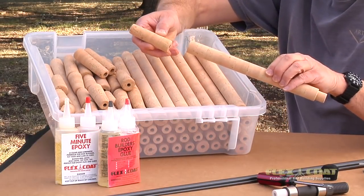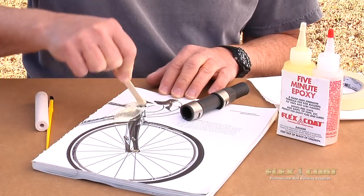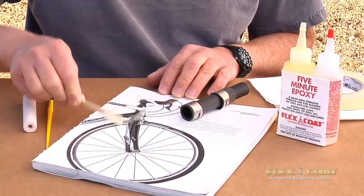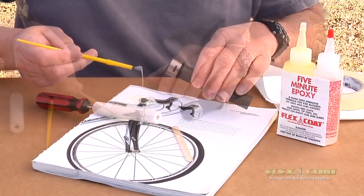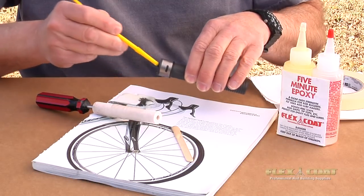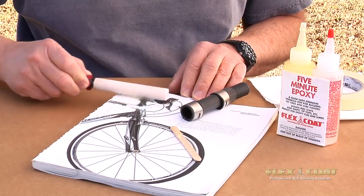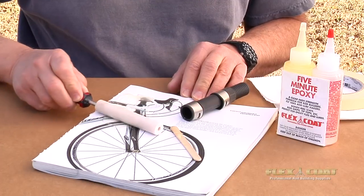First, I select the perfect grips for my project. Next, I mix up a little 5-minute epoxy so I can glue the reel seat arbor into the inside of the reel seat. I spread that glue out, put a little bit of glue inside the reel seat, then put the reel seat arbor on the screwdriver, roll it in that glue, and cover it completely.